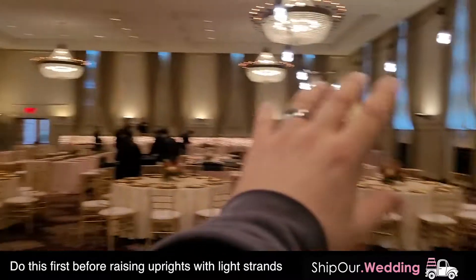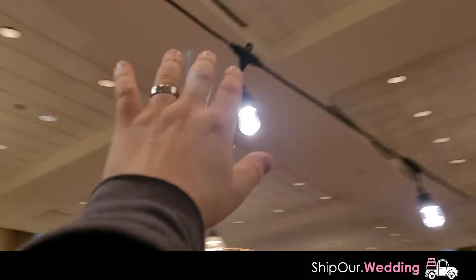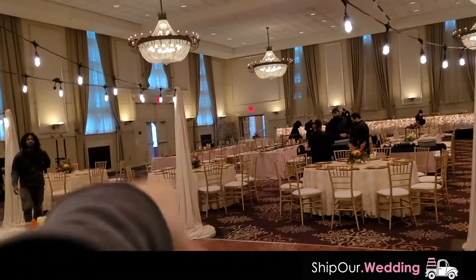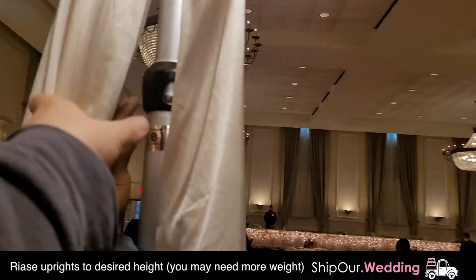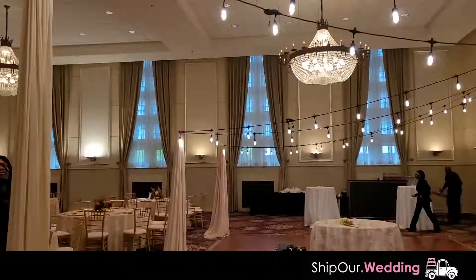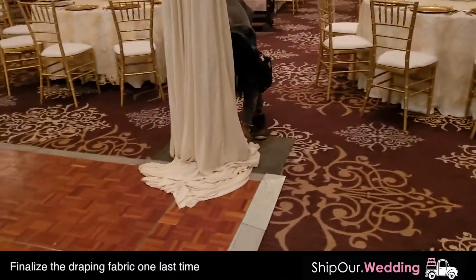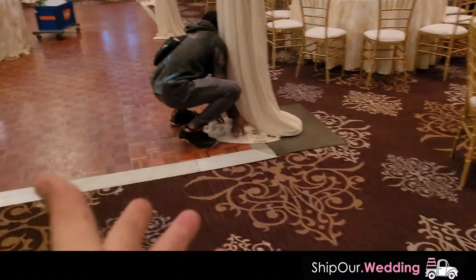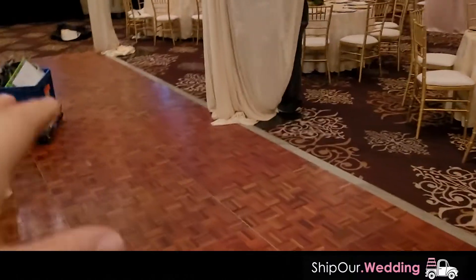We have the lights plugged in and hung at the right height because these uprights will go up next — they won't be this low where you can actually touch them, they'll be a lot higher. So we have the drapery attached to the uprights. Now we're gonna take these up — just grab the upright and raise it in the air. That's anything above this collar right here. Make sure you have a spotter and don't go up too high. Now take the bottom of the fabric and finalize it so everything's nice and covered — do this for the front and the back. This is finalizing the look with the bistros up in the air at the right height.